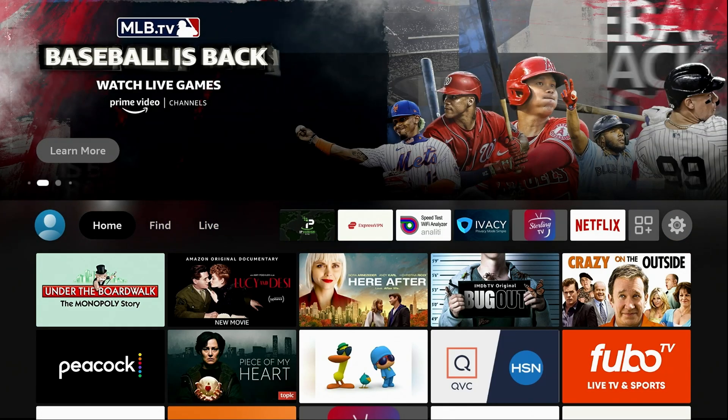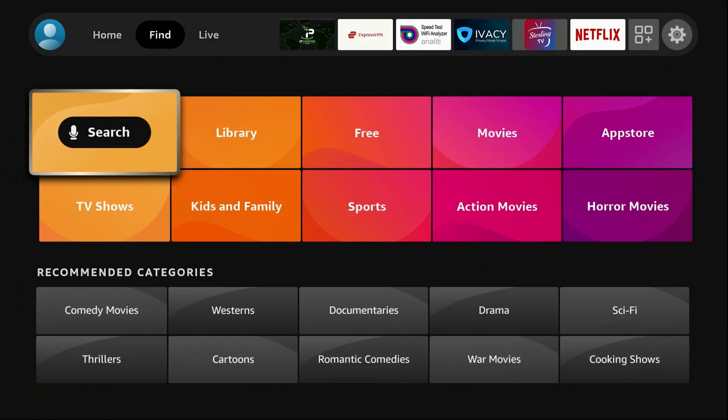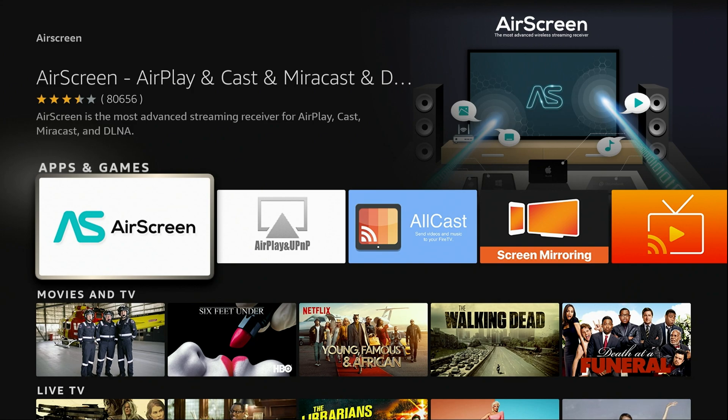Now I've got you on the home screen. You're going to be blown away by how easy this really is. All you need is an app called AirScreen. Go ahead and hit Find, go down to Search, and type in AirScreen — all one word. As you start to type it, you will notice it will populate right below. Go ahead and click on that; it's just easier than typing the whole thing out. This is what it looks like right here — the icon on the left. There are lots of choices, but this is the best one for the iPhone. Go ahead and launch it.